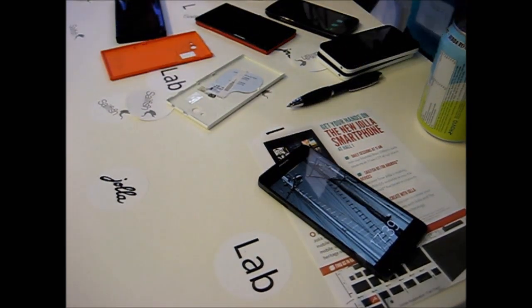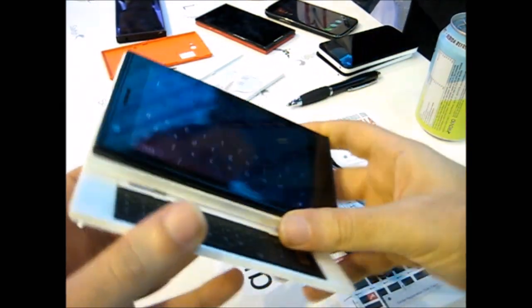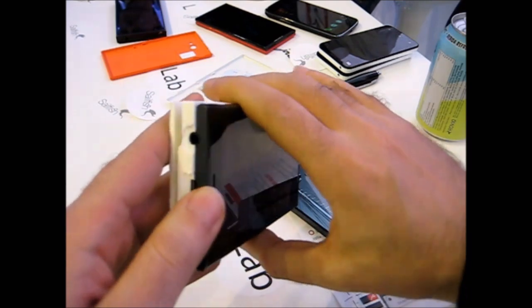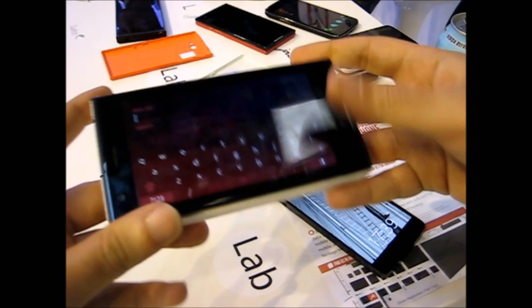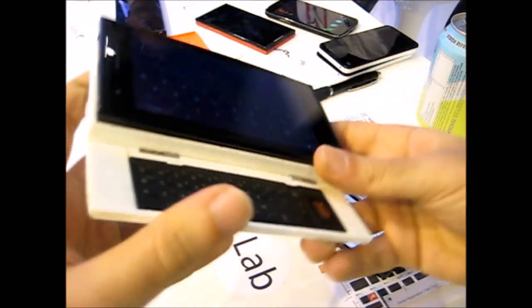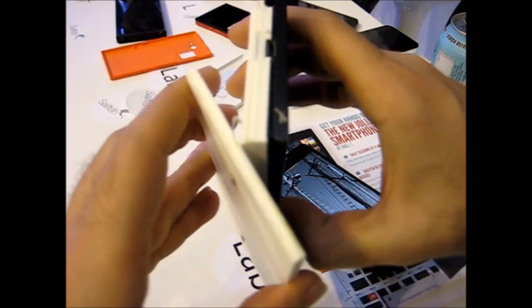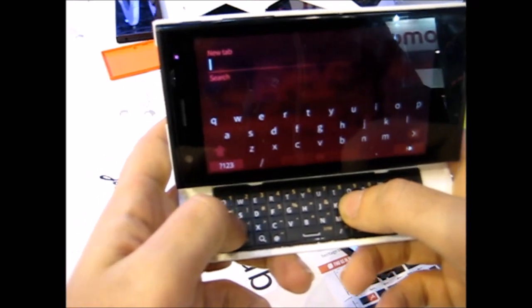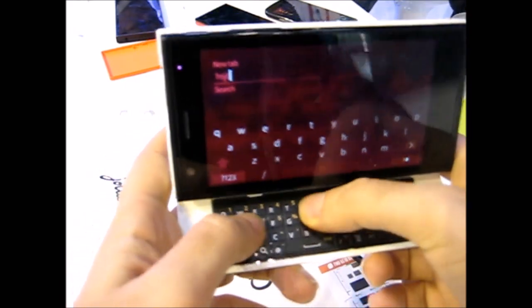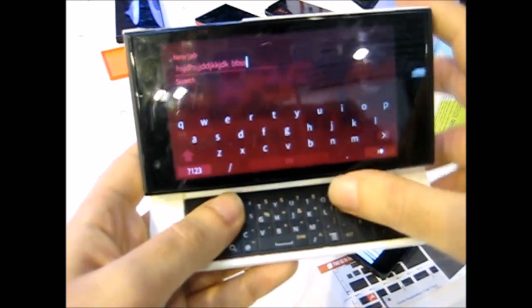Then we have the security keyboard other half, which is a very basic prototype of it. You just adjust the device and use it just like that. The battery of my camera is running out, but it works — perfect, absolutely perfect.